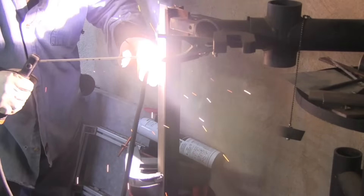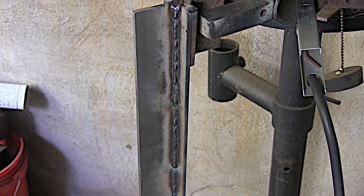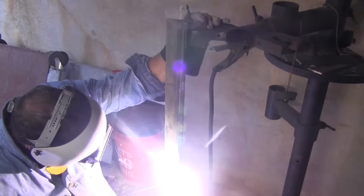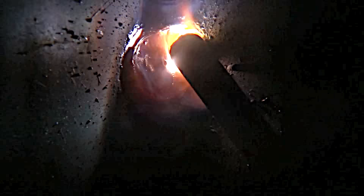Then you can move on to the 3F joint vertical uphill. Vertical and overhead are much less forgiving when it comes to rod angle and arc length, so you've got to really pay attention. Generally you'll use just a little bit less amperage for vertical uphill than for flat or horizontal, mainly because you're fighting gravity and trying to control the puddle while gravity is trying to make it sag. One of the best ways to control that puddle is to have the amperage set right and hold a tight arc length — so tight you can almost feel the flux scrubbing on the metal, especially on the toes to avoid undercut.